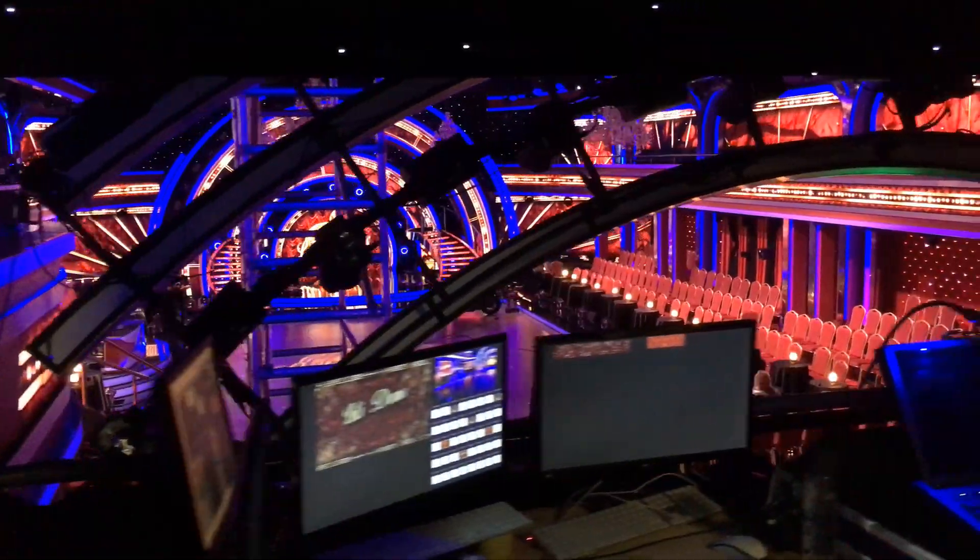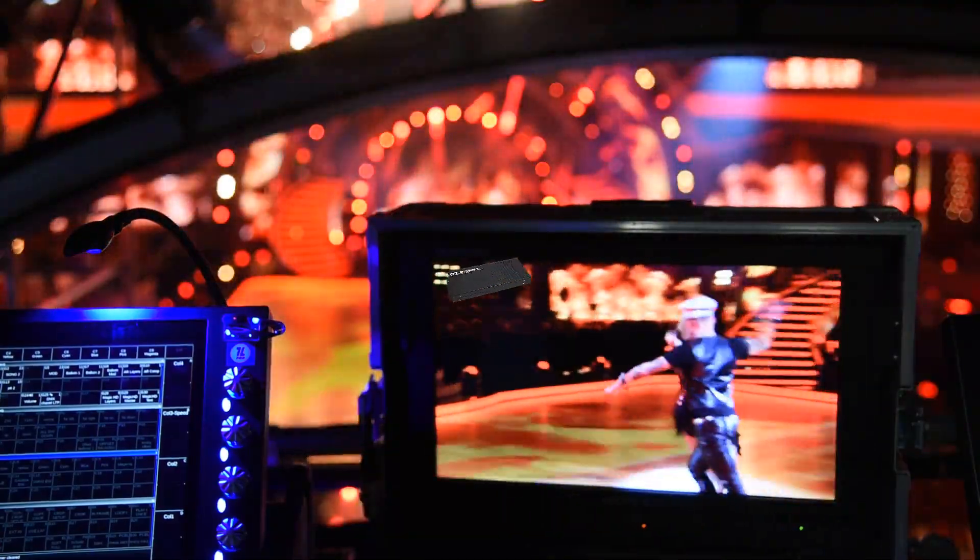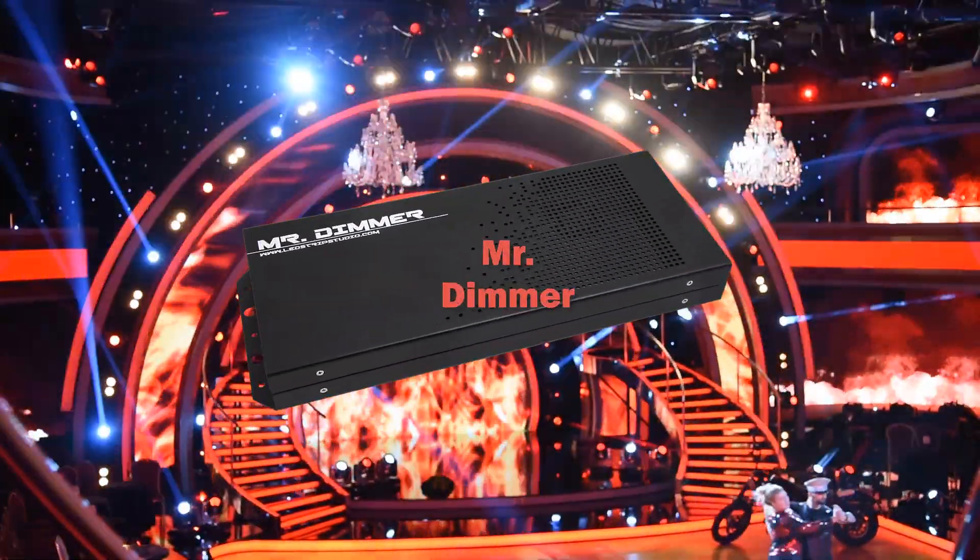Are you looking for a professional LED dimmer suitable for TV shows with rental option? We introduce the perfect solution: Mr. Dimmer.